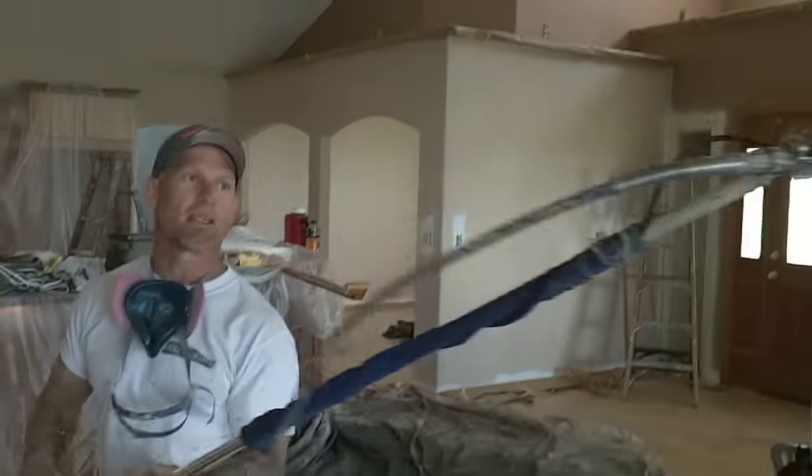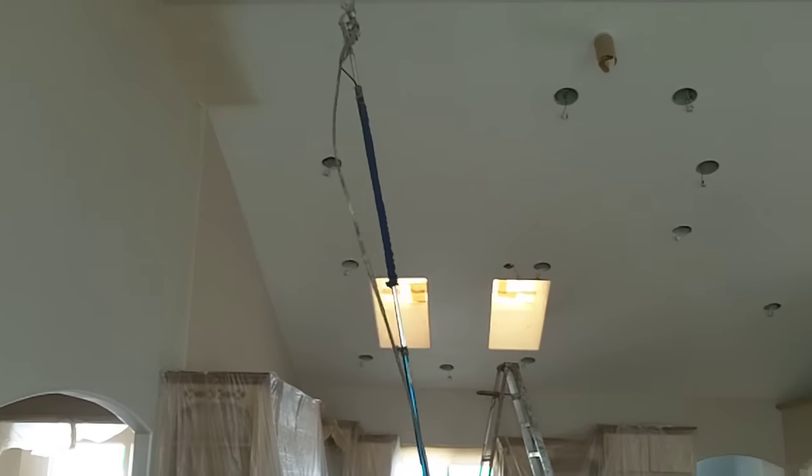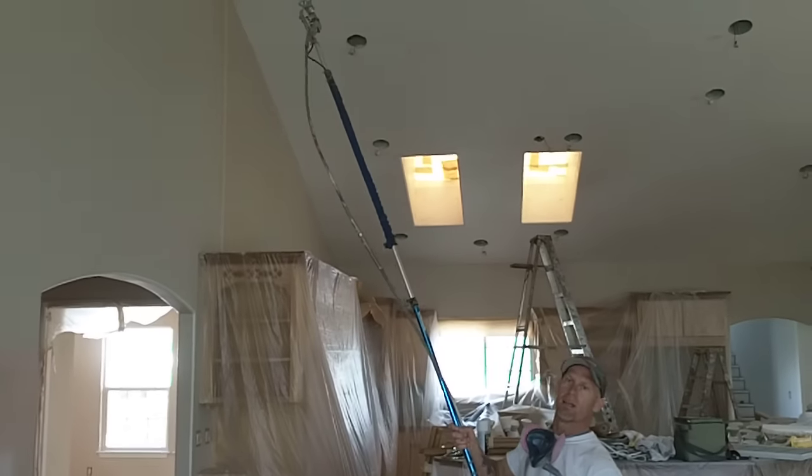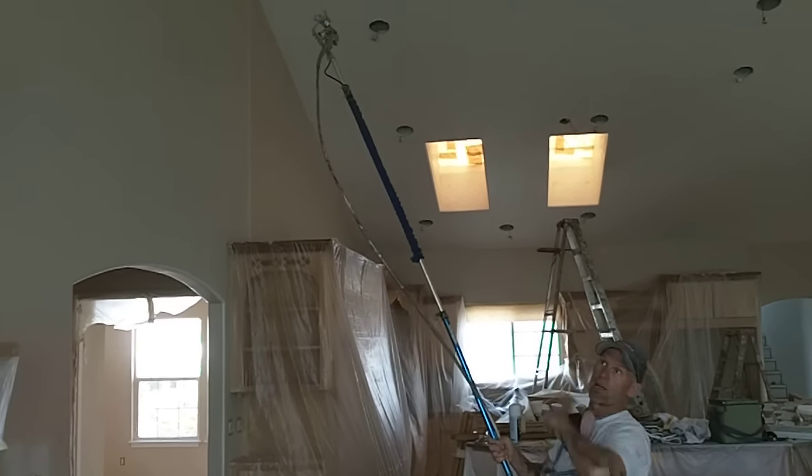I've got my gun set at just the proper angle that I want, and I'm actually spraying — pointing and holding the pole up at the ceiling. You're going to want to pick the way you want to go, something logical, and go from end to end.